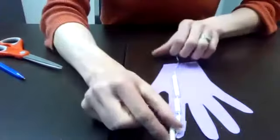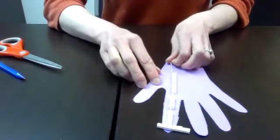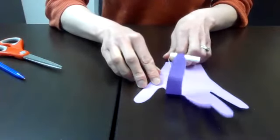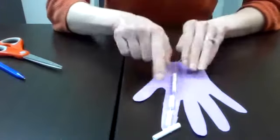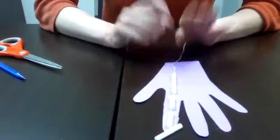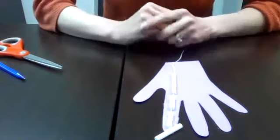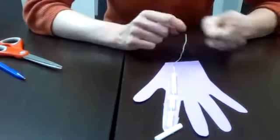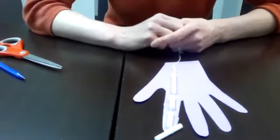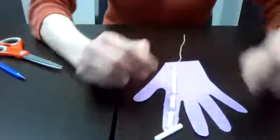That is the process we are going to follow for each of our fingers and our thumb. I won't make you watch me do that — I'll pause my video and finish that up, and you can pause the video as well to take your time. Or replay the steps by going back to the beginning of the video if you need to. I'll be back once I have all of my finger joints attached.